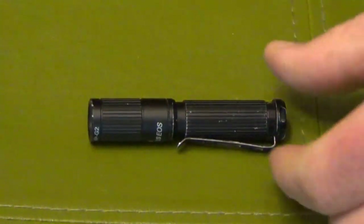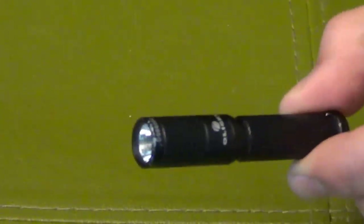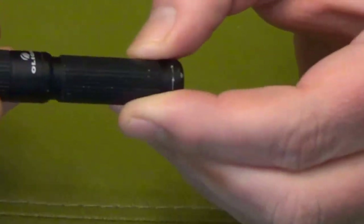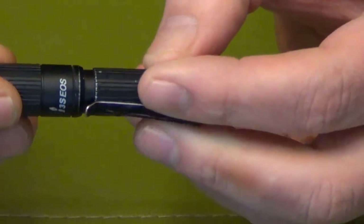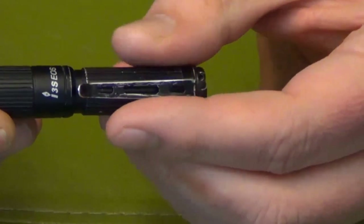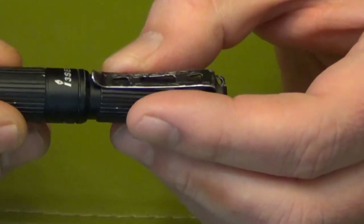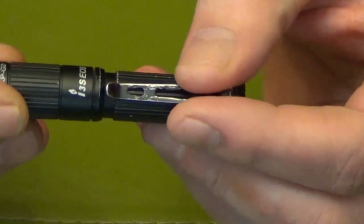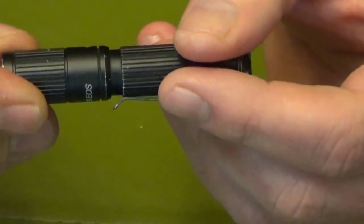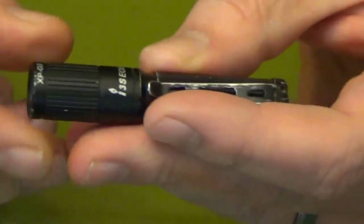Hey guys! This is the Olight i3s and I've been carrying this guy for over a year now. So I figured it was a pretty good idea to go over the wear and tear that has occurred on this little guy, and overall the performance. I will tell you that this little light here — I love it.